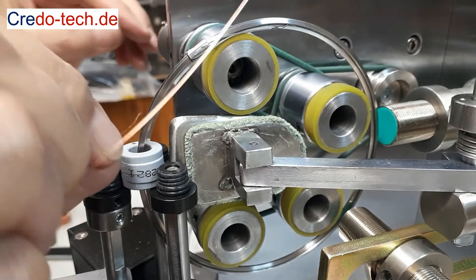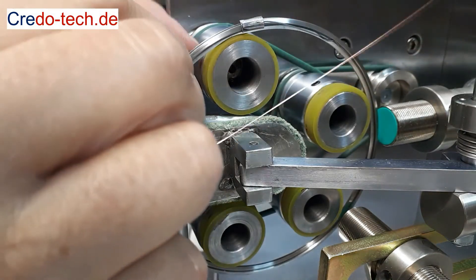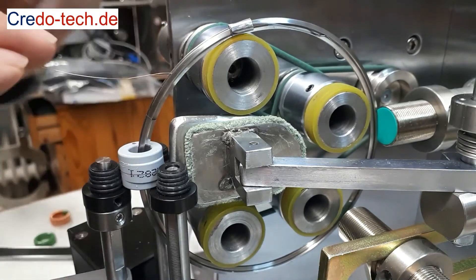The wire is fed through the hole on the side of the shuttle and bent around the outside. Thin wires must be threaded further through the second hole.